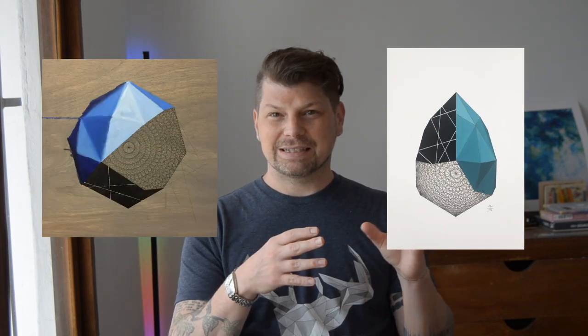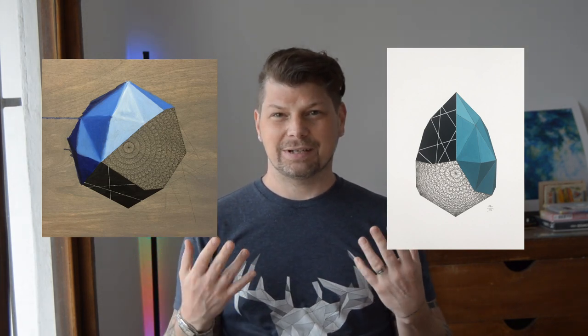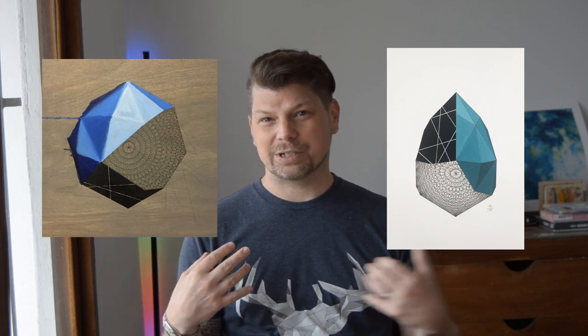Going back to permutation number 129, you could obviously see the relationship between the two pieces. Essentially, I took the permutation idea and applied that previous series to this composition. So I wanted to go and create more of these, but of course I wanted to evolve it further. That's when I came up with the idea of using this composition as part of the whole overall composition.